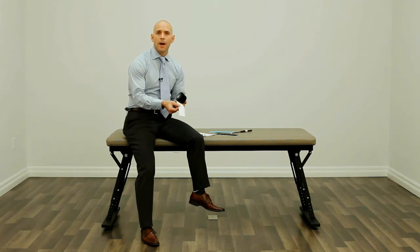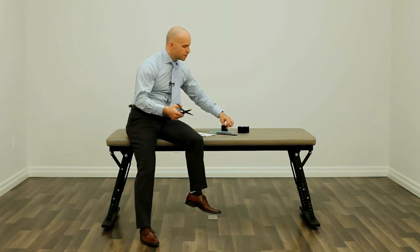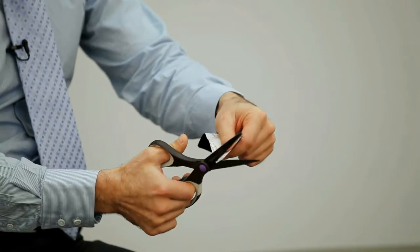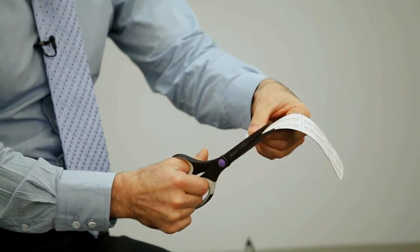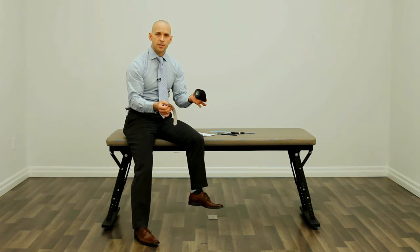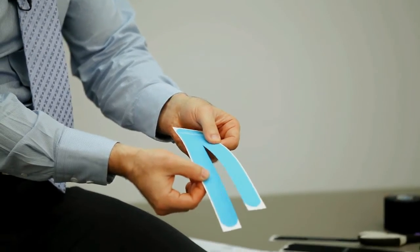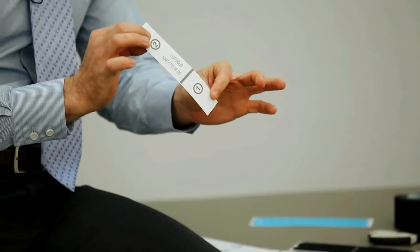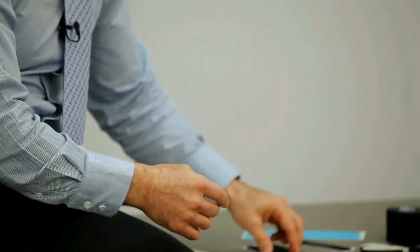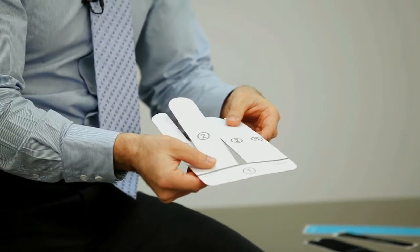The tape has always been available in a roll format and you would have to take scissors, cut an application, and then proceed to round the corners to create the application you're looking for. Advancements in kinesiology taping have now introduced pre-cut applications ranging from pre-cut Y's, I's — which are great for pediatric and small adult application — X's, and a full range of pre-cut, ready-to-apply applications which are numbered and allow for a standardized and reproducible application.